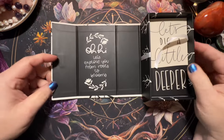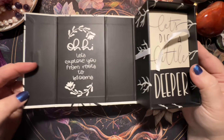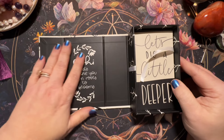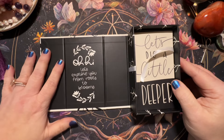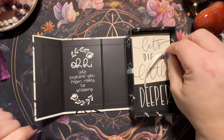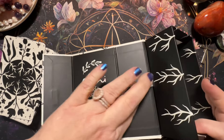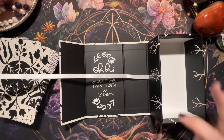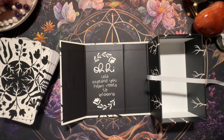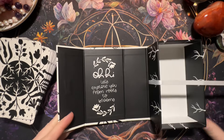Here's the inside — 'Let's explore you, from roots to blooms.' I love it when the box opens all the way like this — this is my favorite type of box. I love also that the ribbon starts from underneath and runs all the way through. That is really well thought out. This is a really well thought out box, it's just beautiful.